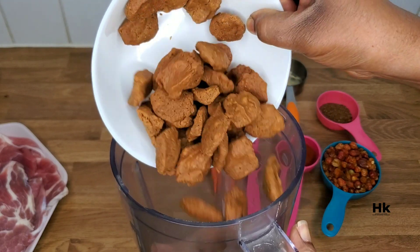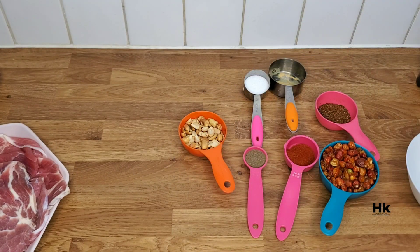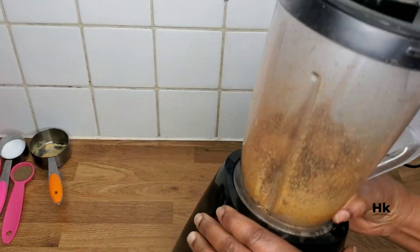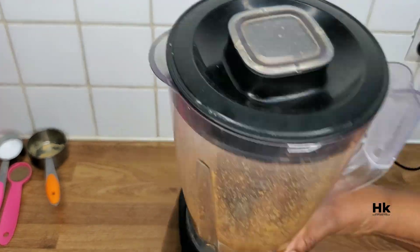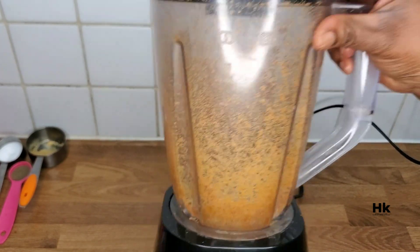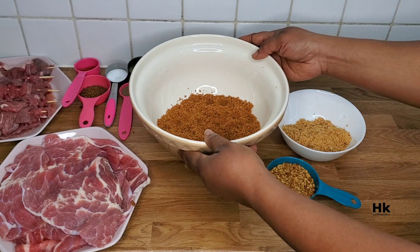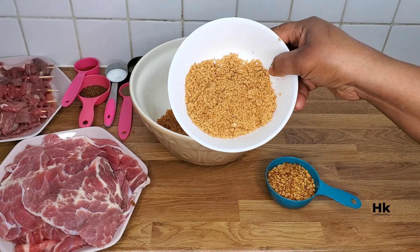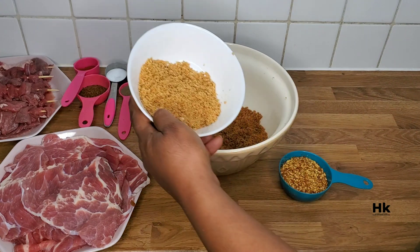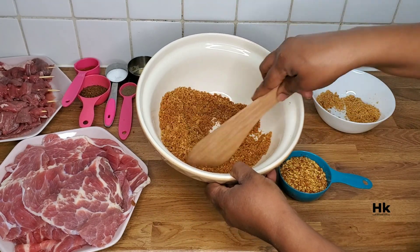So let's get into it! Let's start with the suya pepper first before we go into making the suya itself. We'll start by grinding all the dry ingredients, then before we start combining everything together — first up, we will be grinding the kuli kuli. Please get a very good blender whose blade will not bend and will not spoil from grinding kuli kuli, because kuli kuli is very hard. And this is the finished, ground ingredients — that's the kuli kuli, that's the peanuts and the spice — and we'll be combining everything together now.